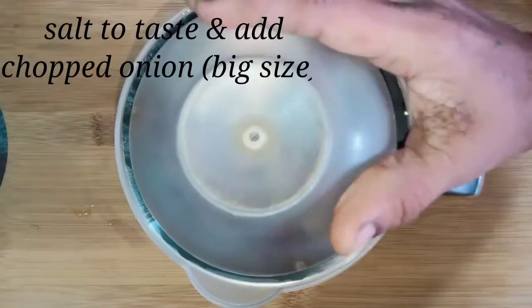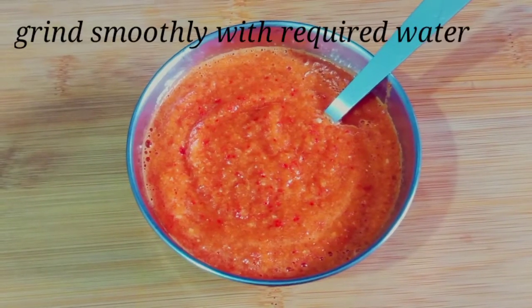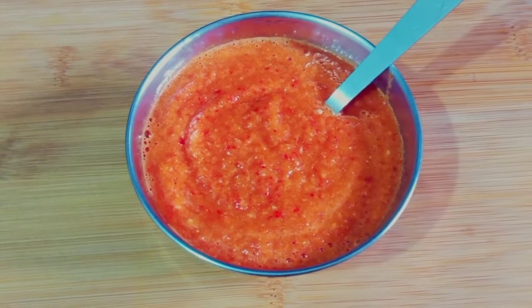Add the onion, and add it in the bowl. I will add it and grind it. This process is very good. It's the best combination of this masala sauce.